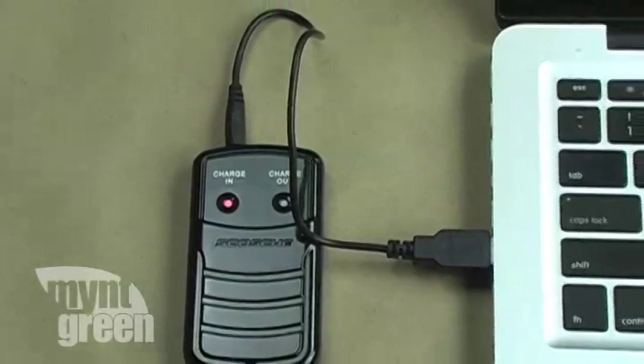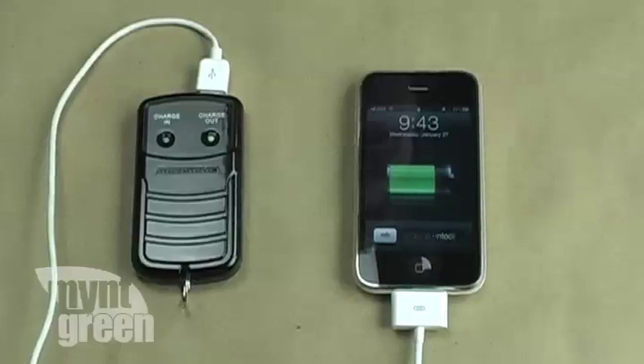My only criticism is that the solar panel did not charge as quickly as I would have liked. I am giving the Soul Bat 2 from Scosche four out of five mint green leaves for a fresh performance.